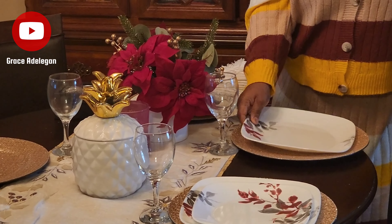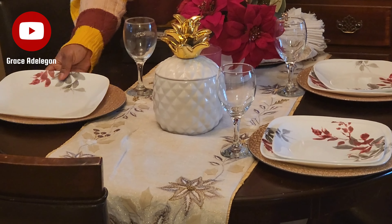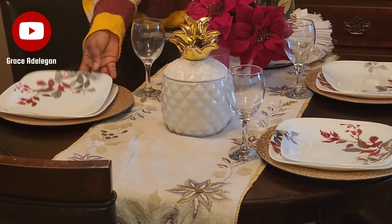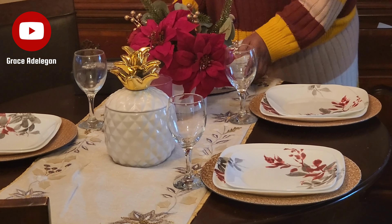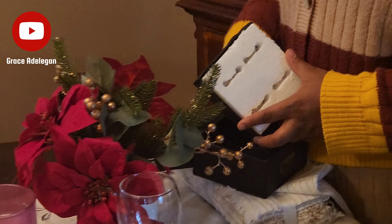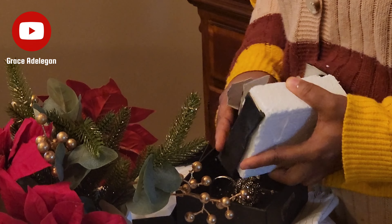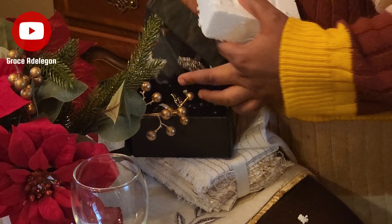I'm adding my regular plates — I'm going to put two dishes for each person. I got these plates a very long time ago from Costco and they are beautiful. You can also check a nearby decor store around you. The plates have a touch of red — I love these plates so much.